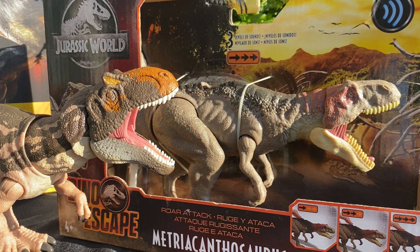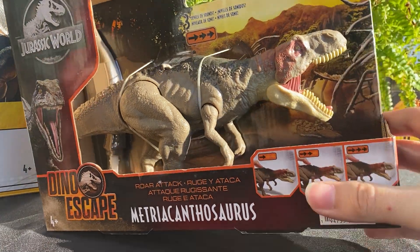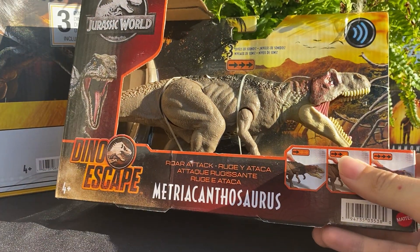Hey guys, it's Brendan the Paleodude and welcome back to another Jurassic World figure unboxing and review. Today we'll be taking a look at the Metricanthosaurus from the Dino Escape lineup.